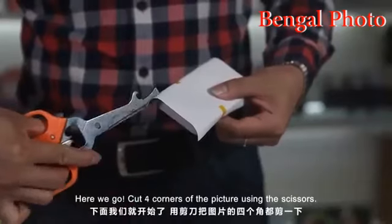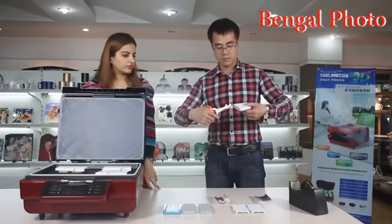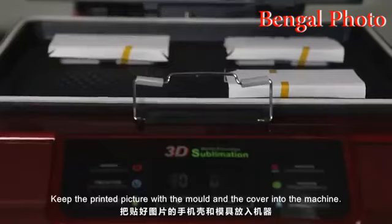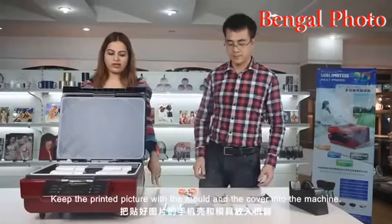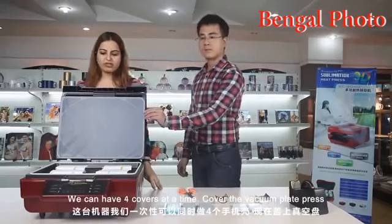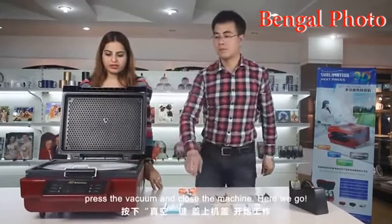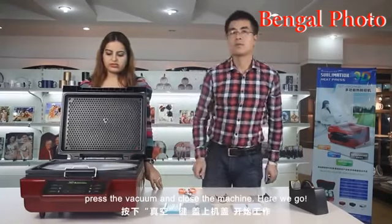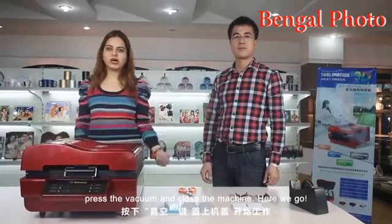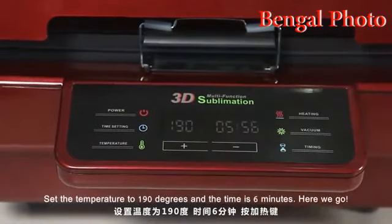Cut the four corners of the picture using the scissors. Keep the printed picture with the mold and the cover into the machine — we can have four covers at a time. Cover the vacuum plate and press the vacuum. Close the machine. Set the temperature to 190 degrees.